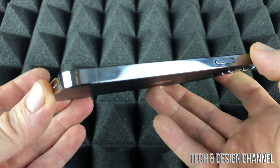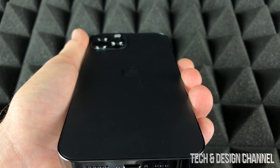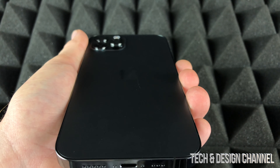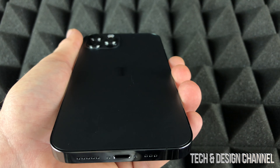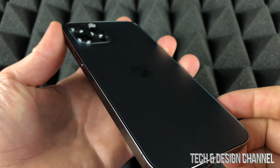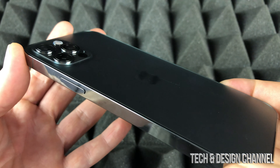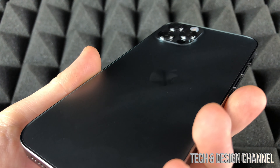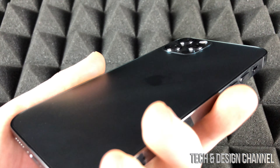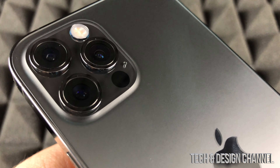Before we keep going, I do want to mention to check out the review plus the setup video and manual for this iPhone if you guys want to see it in action. This is a really quick unboxing video so you guys can take a look at the color and how it looks, but the review itself is where you see this in action, plus the setup video as well.